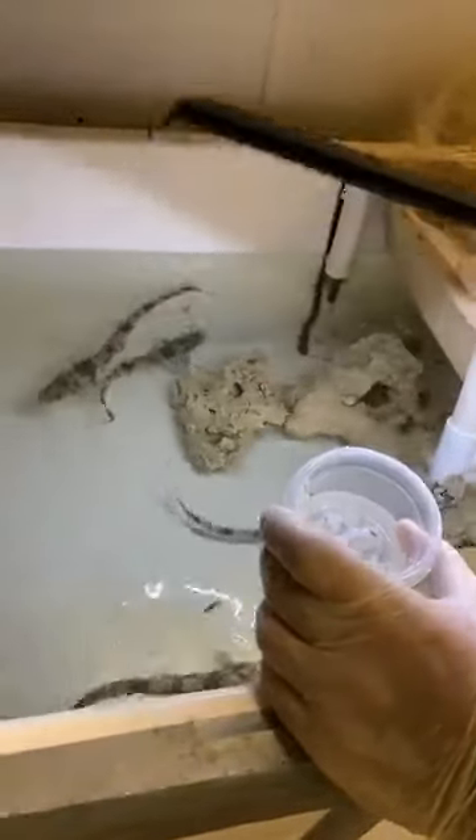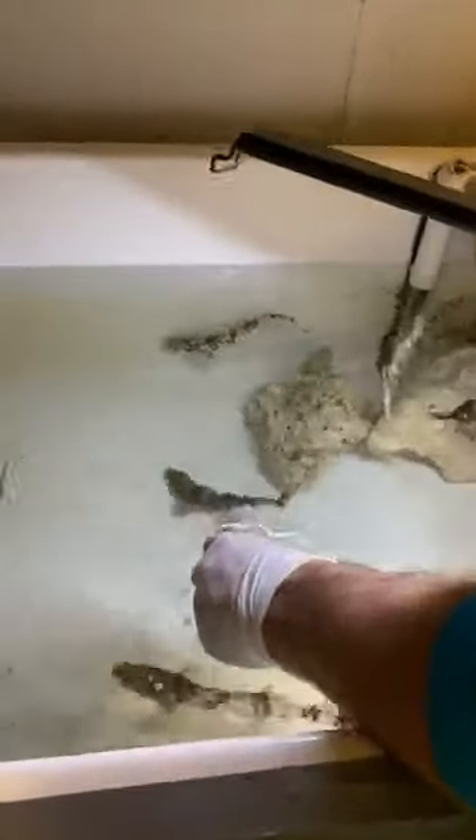I'm going to feed these guys down here — we have yet another batch. You're probably thinking we've got sharks all over the place, which we do. We have stopped allowing them to breed and started freezing the egg cases before they become viable, so we don't end up with an overabundance of chain cat sharks — though it kind of looks like we already do.